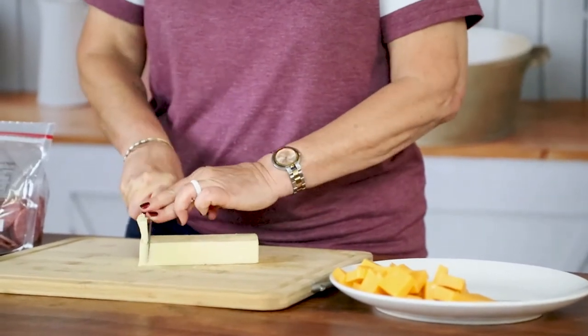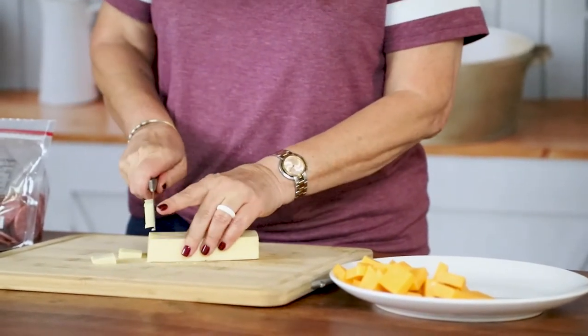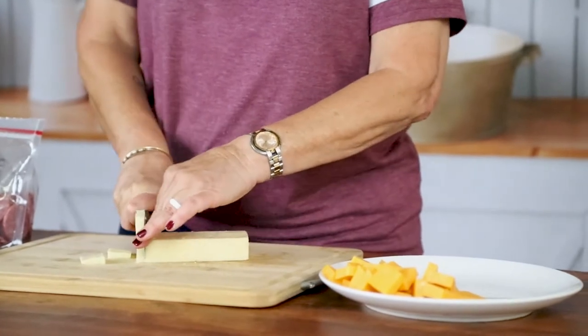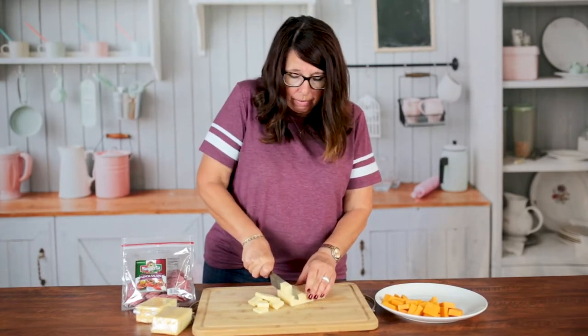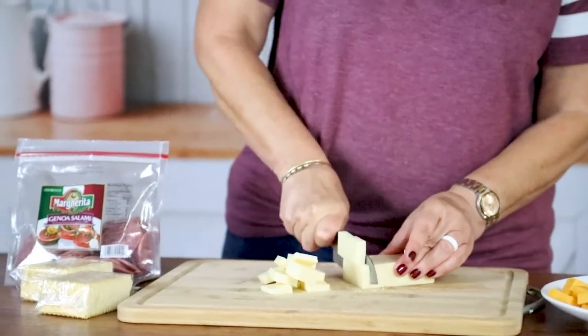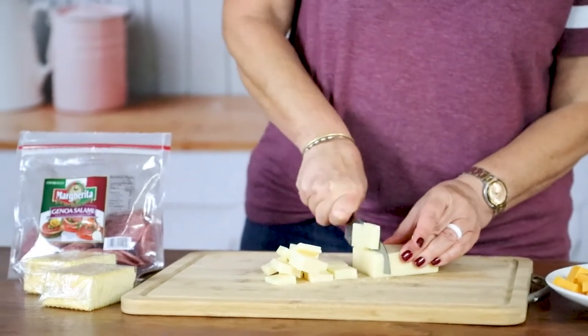Sometimes people like different cheeses — there's Swiss cheese, there's pepper jack, there are all kinds of cheeses. So I say just get whatever you like, so that way if you have some leftover you're going to like what you have left over and you can eat it for a little while.